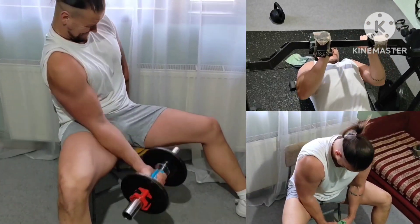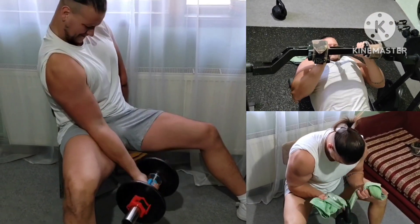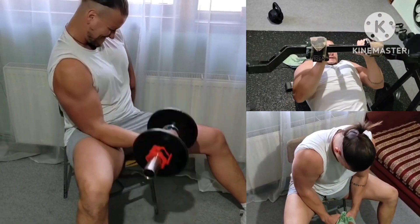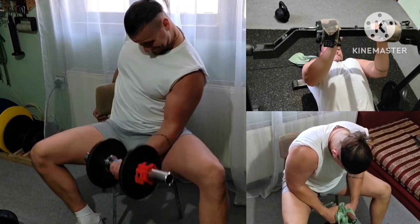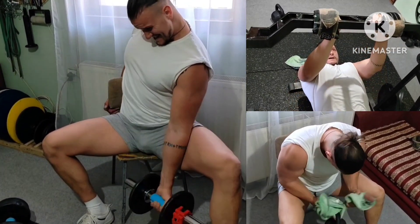And finally more arms — a more strict variation of the curls plus JM presses and towel supination curls. That was all. See you soon.